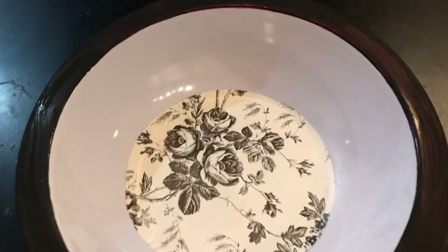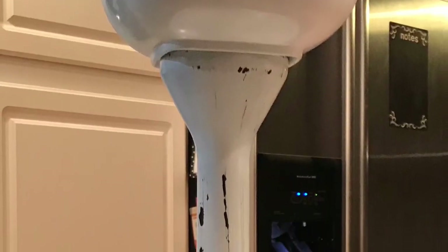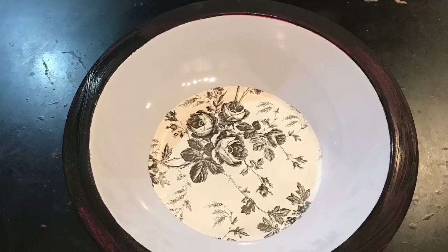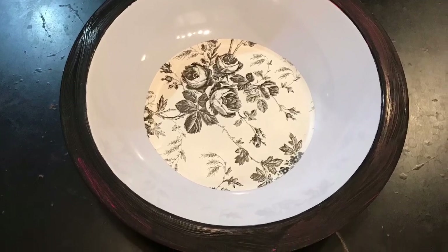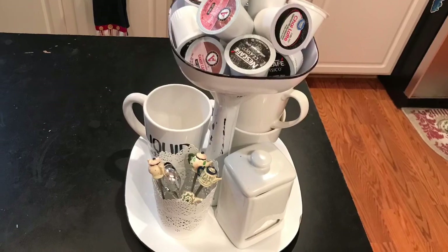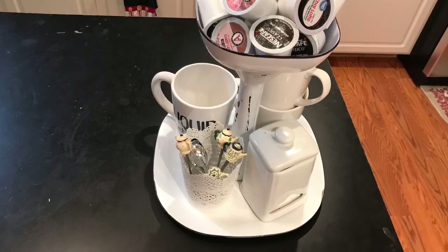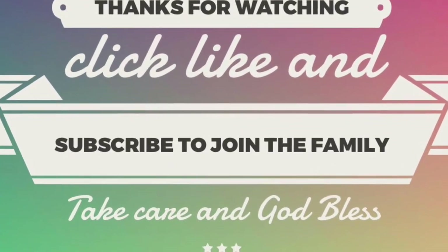I hope you guys really enjoyed this tutorial. If you did, give this video a thumbs up. Leave any questions in the comments below, and share this video with friends and family who might be interested. If you haven't yet, click subscribe and ring the bell so YouTube lets you know whenever I upload. Hurry up and get to the Dollar Tree before these summer items sell out! Don't forget to stop by and see Nicole at This Week's Nest — I'll link her channel in the description below. Take care, God bless, and we'll see you next time!